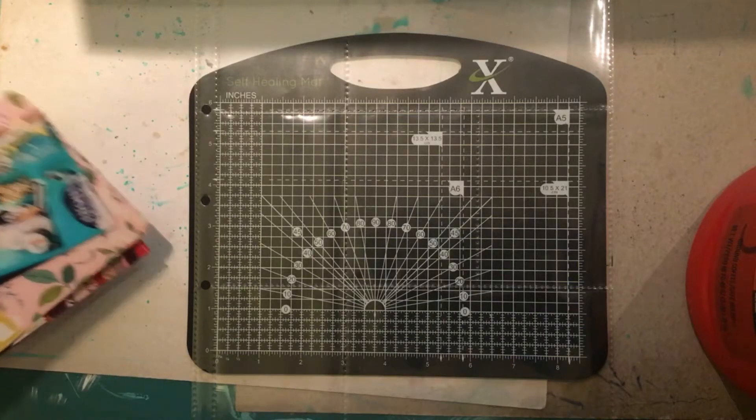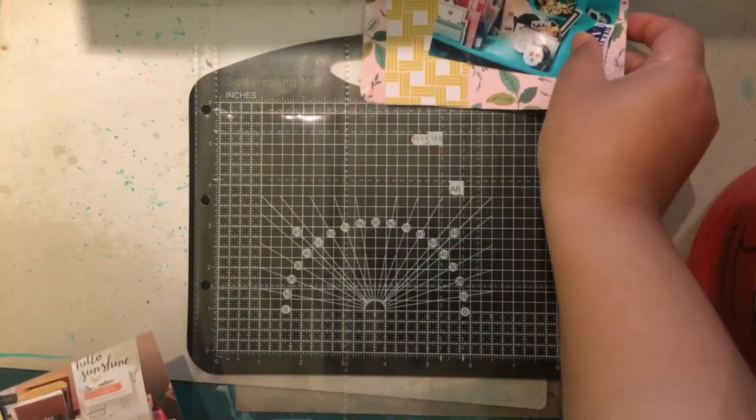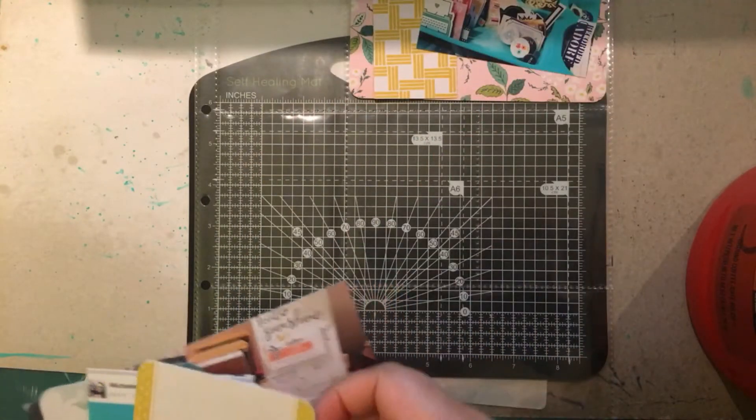Hey guys, it's Kudo and I'm back with another project life process video and I'll be doing week 14 using the Citrus Twist February 2017 kit.